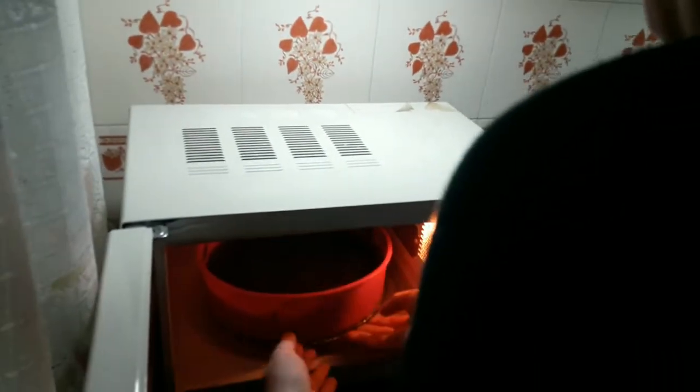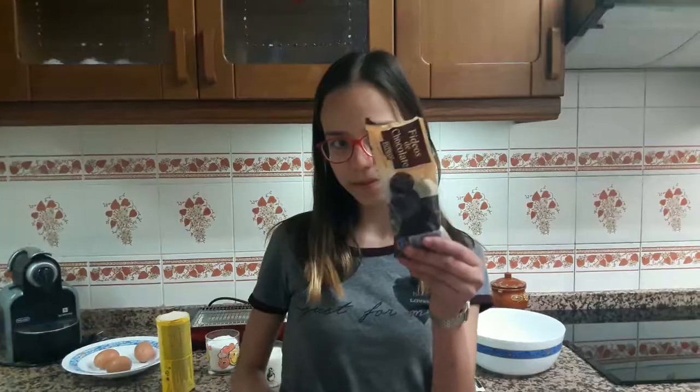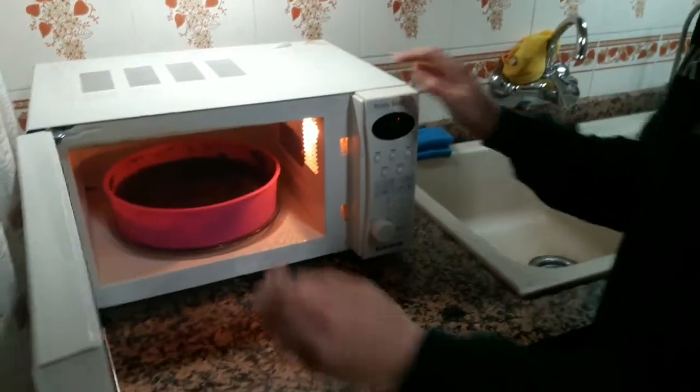It burned me. I can't use it. Oh, it turned out! It burned me — no, that's the sound of it being put in the microwave.